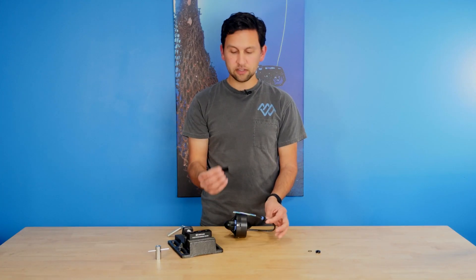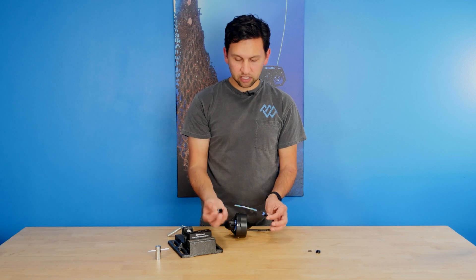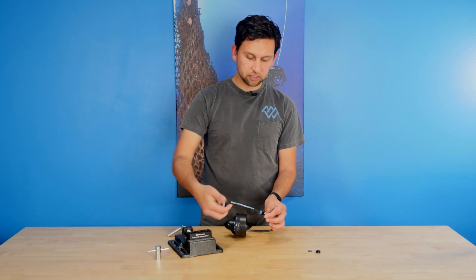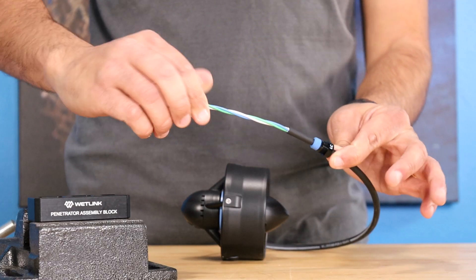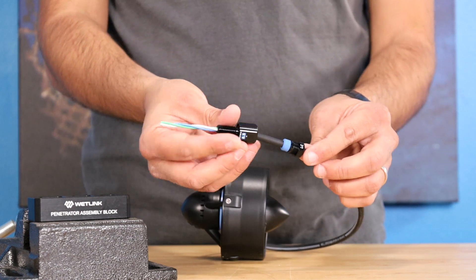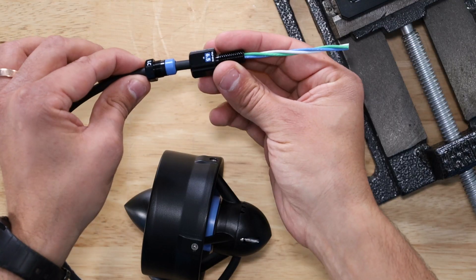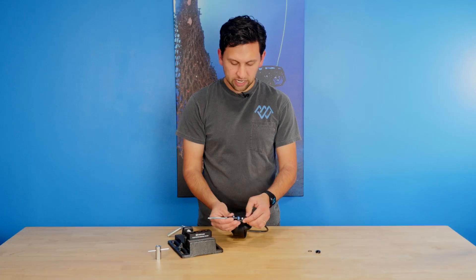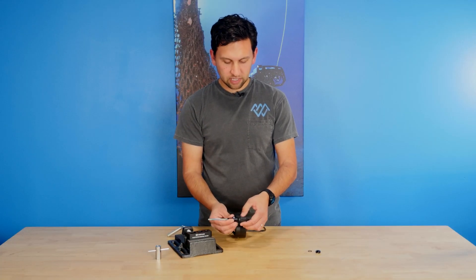Next we've got to put on the bulkhead. The bulkhead has a throat that's just big enough for the conductors to go through, so I want to make sure that they're nice and twisted so they will fit through that space cleanly. I'm going to put that on here. This is the most important part — we want to really push down that cable into the throat of the penetrator and make sure it sits all the way down, which is important to make sure it's not going to pull out later.